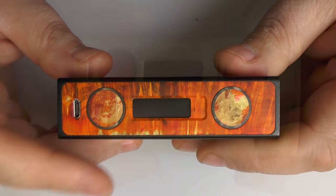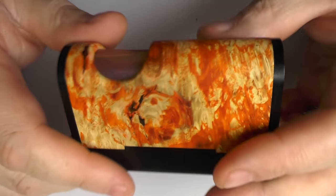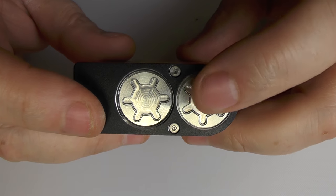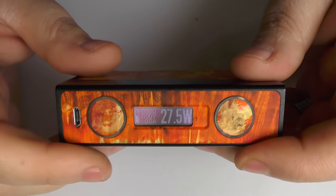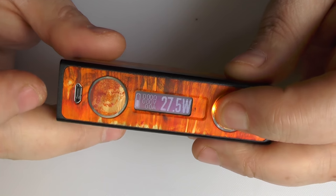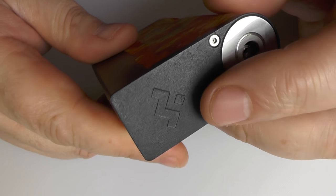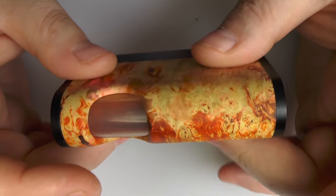Now this is the Stereo BF — I think you can figure out what BF stands for. Squonky time. Down the bottom we've got the same setup: one compartment for the bottle and one for the battery. It's a single 18650 and DNA 75. We've got the same buttons and lights, which you can change in eScribe. Spring-loaded 510 with a squonk pin up the top. We have the Vixit logo. This is an aluminium frame with a piece of stab wood sitting in it.